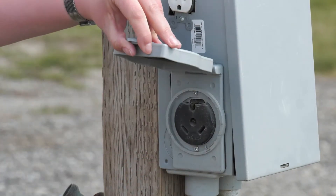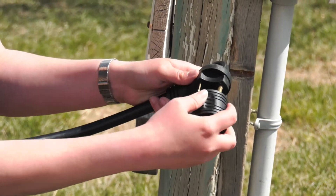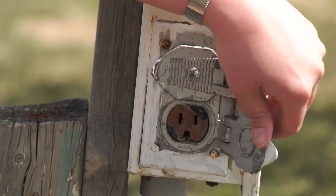Select a 30 amp service. If a 30 amp service is not available, use the 15 amp adapters supplied with your RV. This will limit the simultaneous use of appliances.